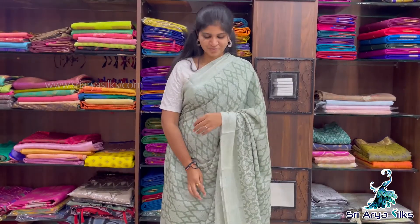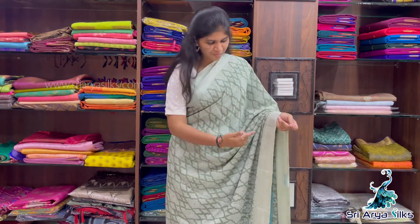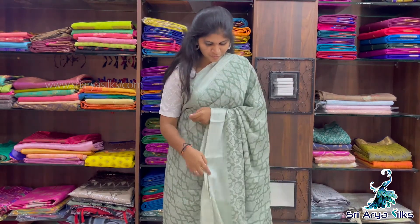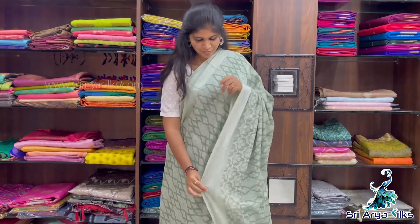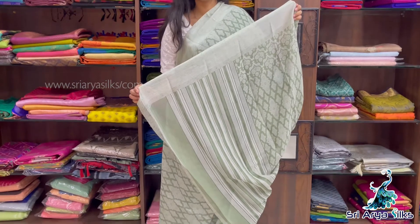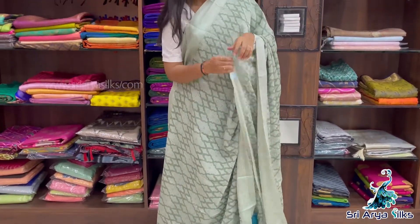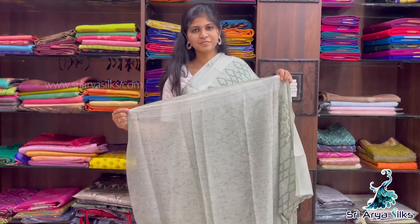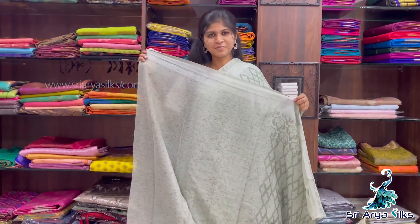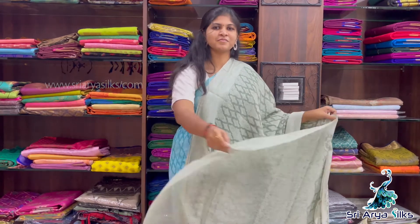Sari No.7 — this is the last sari of this video. Pastel green with double side border, body full of print. In the pallu you will have lines with a self-printed blouse in the same colour. All these are normal-wash, budget-friendly saris at $1100. Hope you like all these saris!